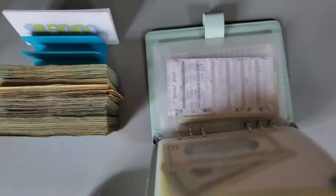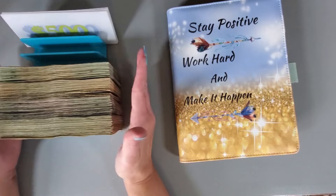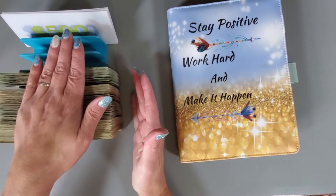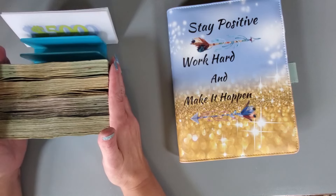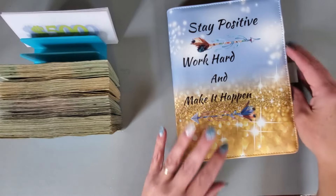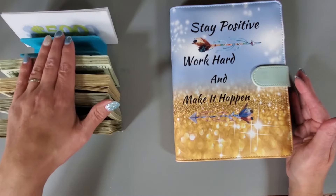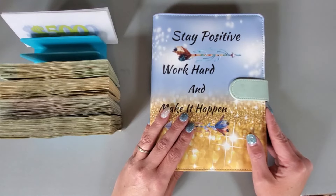All right, we got those binders condensed. Got some of my lower denominations back. Some of this will go back to the bank, and some of it will be recycled for stuffing into my savings challenges. Instead of withdrawing money from the bank, I just recycle some of it. And that is it — I will talk to you guys later. Bye.